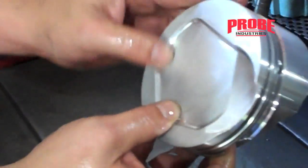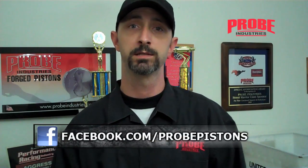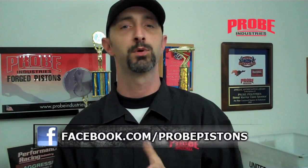No sharp edges. Thank you very much for joining us on this edition of Probe TV. Remember, you can use just one or any combination of the methods we just showed you to properly deburr and prep a piston for your engine assembly — whatever's most comfortable for you. If you have any questions or comments, or there's a how-to video you'd like to see, just hit us up on Facebook at facebook.com/probepistons. See you next time.